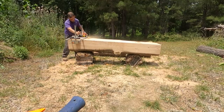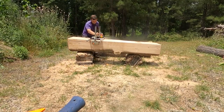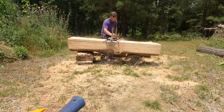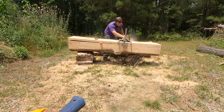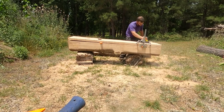The chainsaw mill I'm using is the Grandberg Alaskan Sawmill - you can Google it. They have mills made for various sizes; mine's set up for a 28-inch bar, which is the size bar I'm using. The edge guide I used was Grandberg as well.